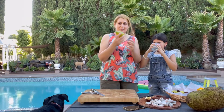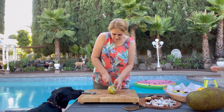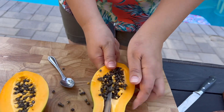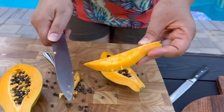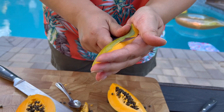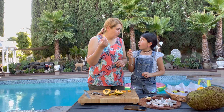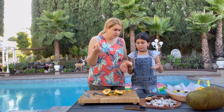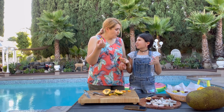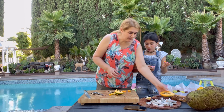Next we're trying mini papaya. It is a little unripe, I will say that.